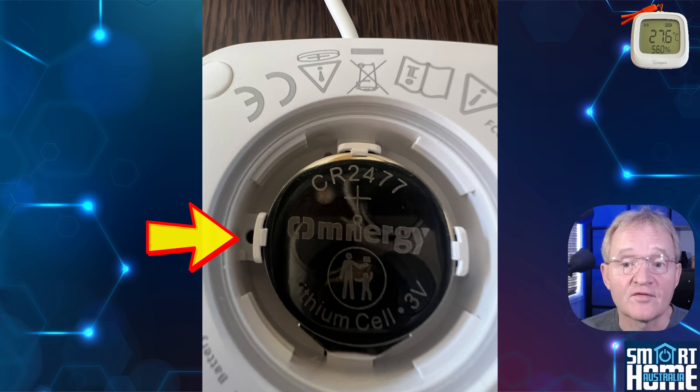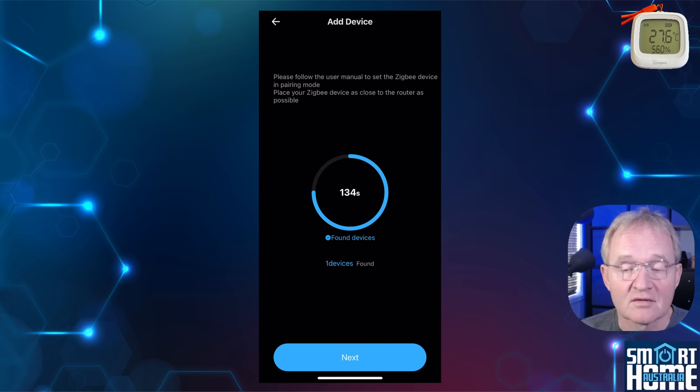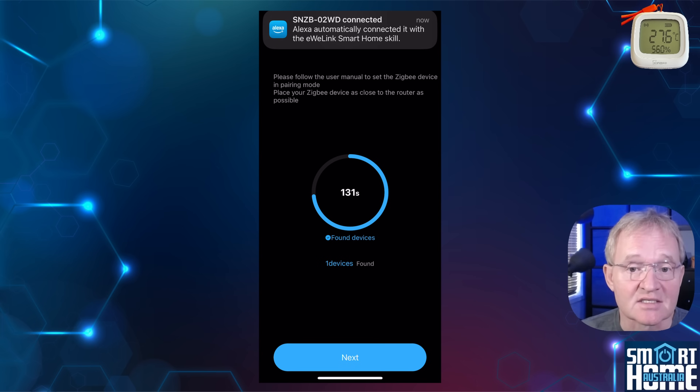Now press and hold for five seconds the pairing button inside the back of the unit next to the battery using the reset tool. The device will be found. As I have my eWeLink linked to my Amazon Alexa, it has been added thanks to the integration.